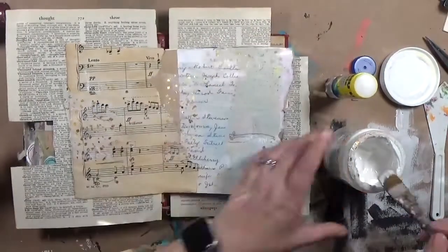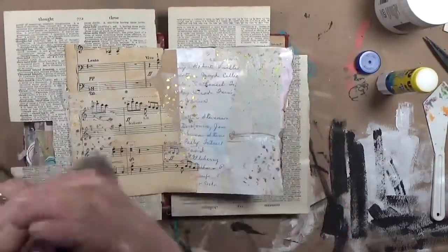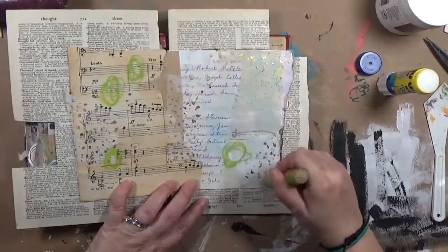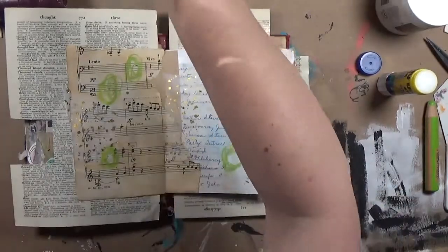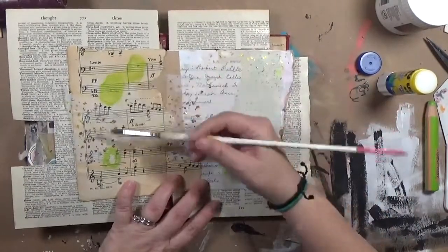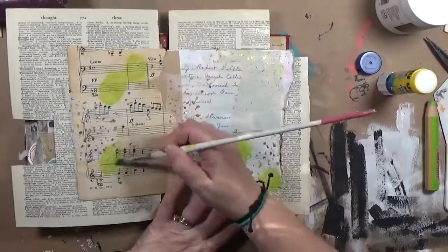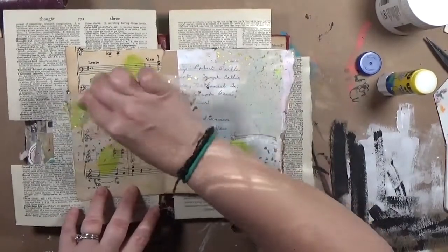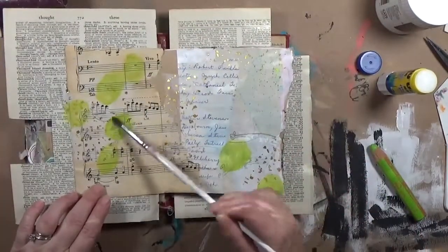I'm going to dry this real quick just to get that sticky off so I can keep moving on. I grabbed a Stabilo Woody in this lime green color. I didn't know what I wanted to do — I had no plan going in other than let's do 20 minutes of art journaling. This was a really fast one for me. I just wanted to get in and play and scribble and paint, and that's exactly what happened. I put some circles down in that lime green.